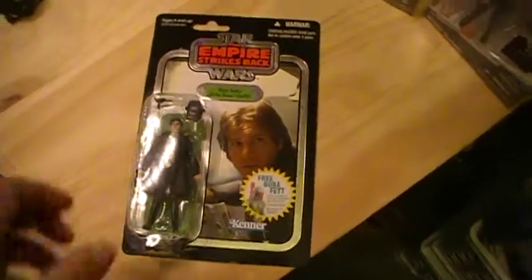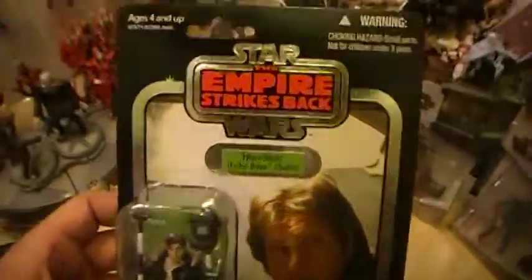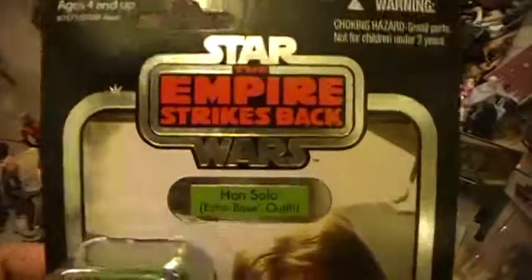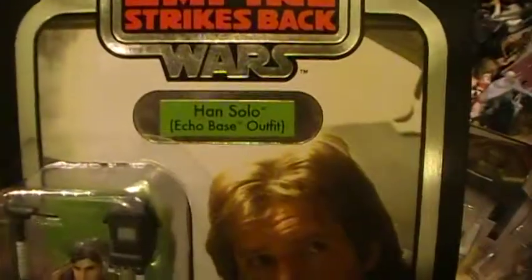This is the Closet Jedi here with another Star Wars action figure review. Today we'll be reviewing Vintage Collection No. 3. It's a foil card — Star Wars The Empire Strikes Back, Han Solo, Echo Base Outfit.